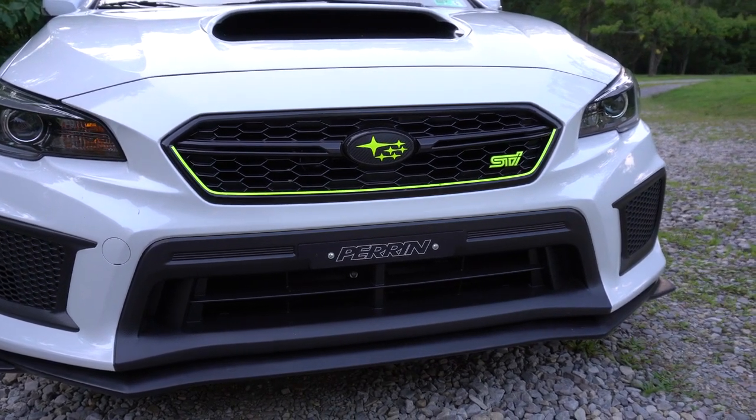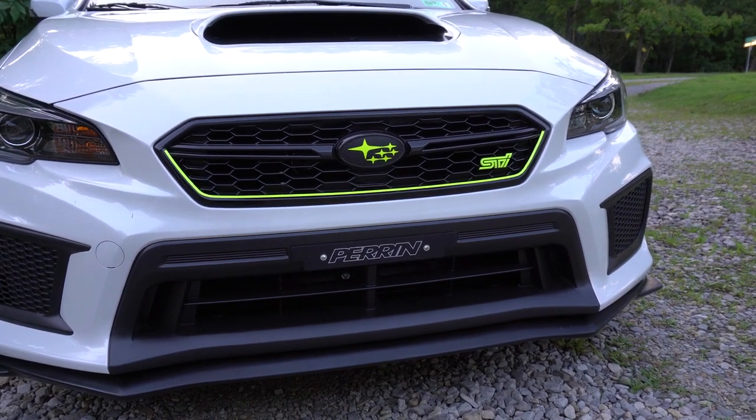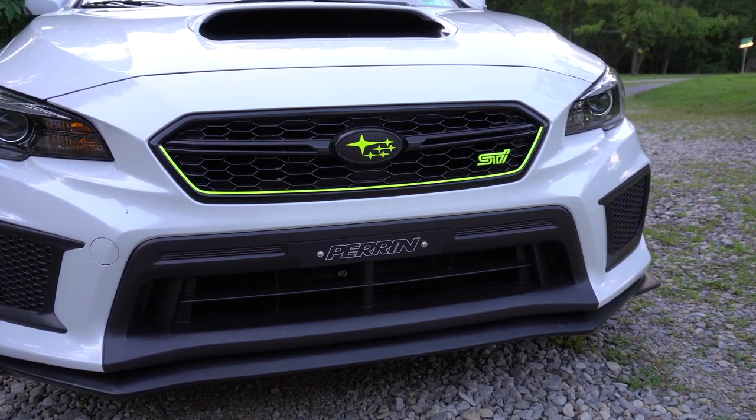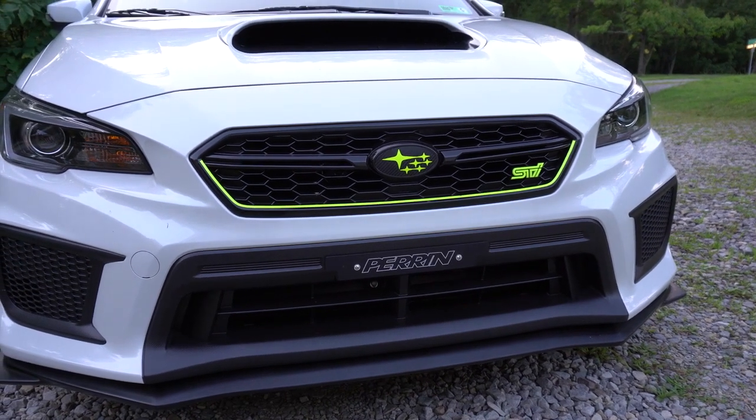The STI emblem is probably what I get the most questions about. I got it off of Subi Speed. It's a pretty good one — not the greatest quality, it doesn't fit like the OEM one, so it does wiggle a little bit — but I think it looks absolutely amazing. Every now and then I just straighten it up.